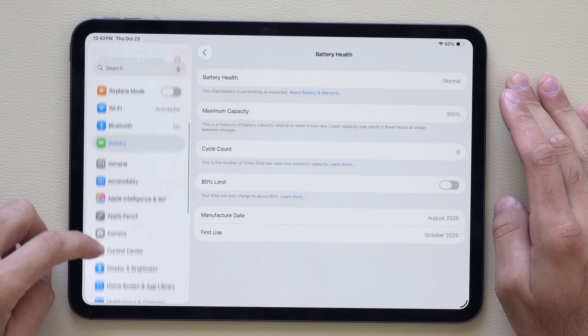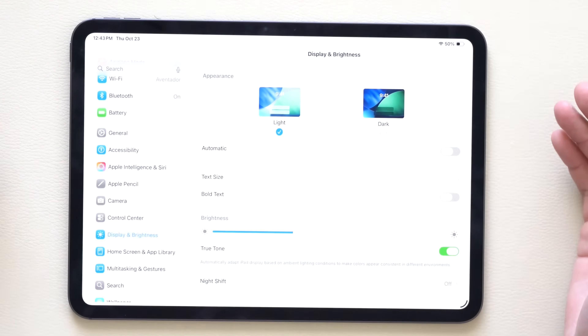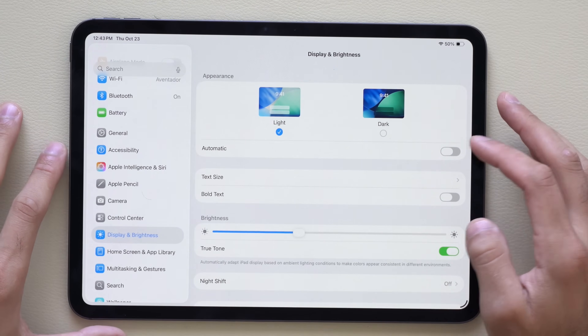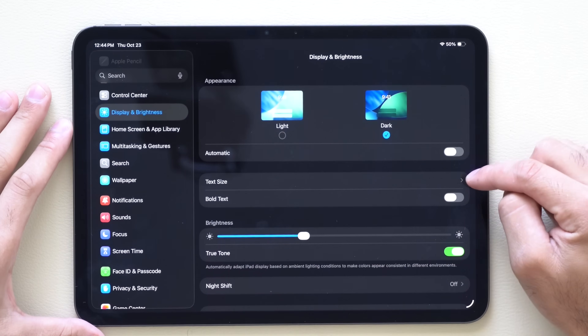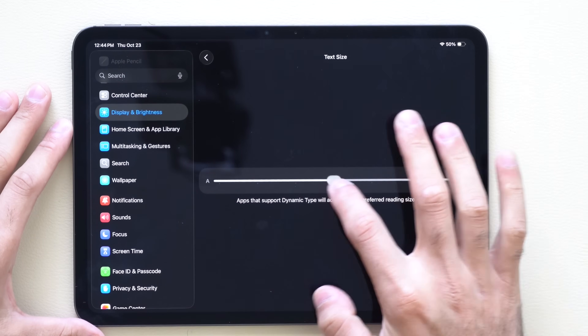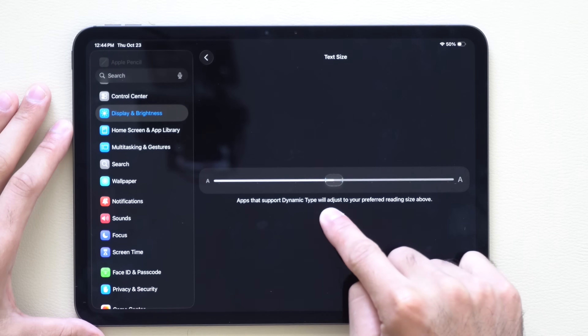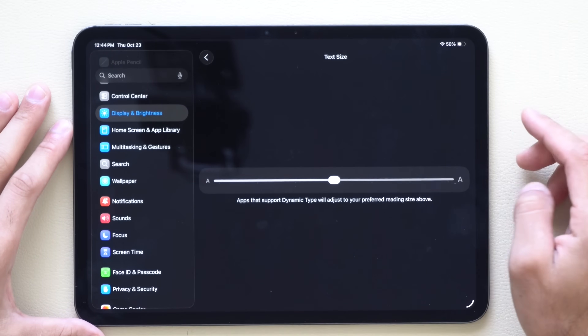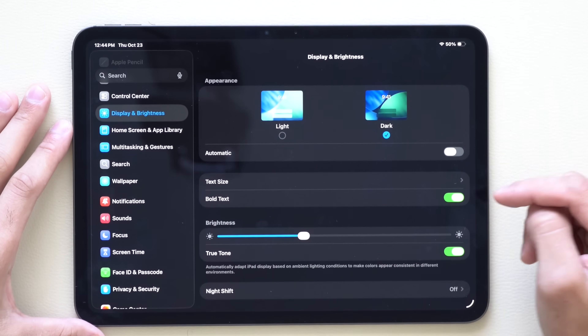Next, go into Display & Brightness. From here decide if you want dark mode or light mode — this is personal preference. I prefer dark mode. Right underneath where it says text size, you can adjust the text size to your own preference and find a sweet spot. The default typically works perfectly fine, but you can also bold the text if you'd like.